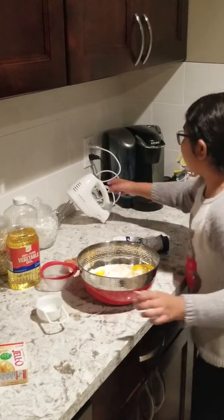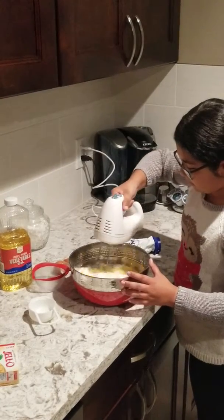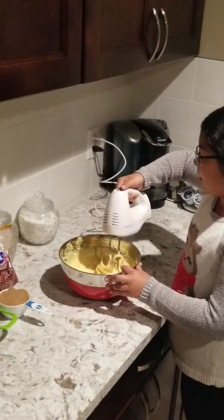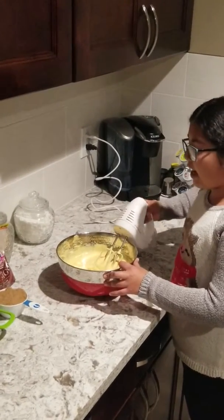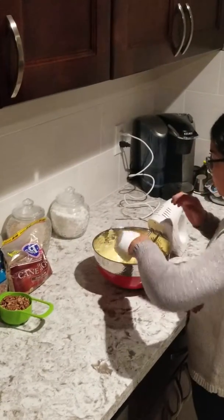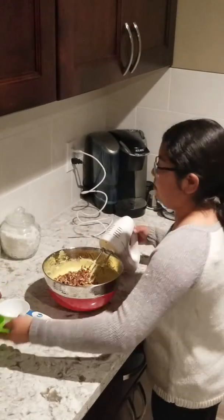Now we're going to mix it together with an electric mixer. Now that it's all mixed together, we're going to add in one cup of brown sugar and one cup of chopped pecans, and we're going to mix it together.